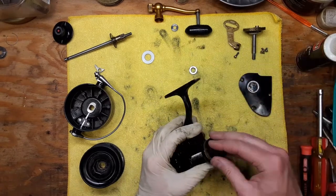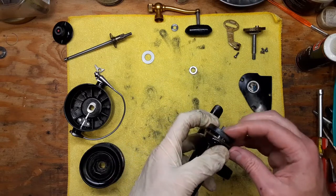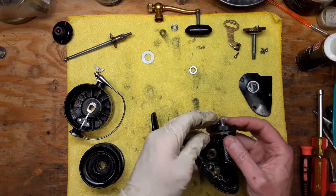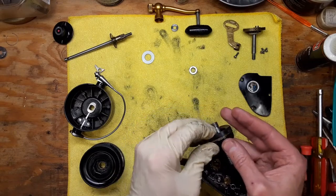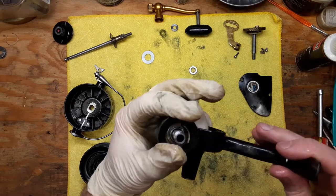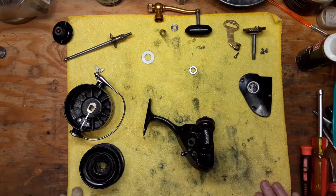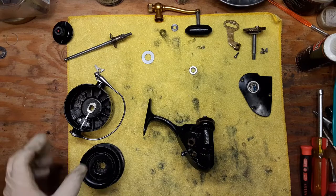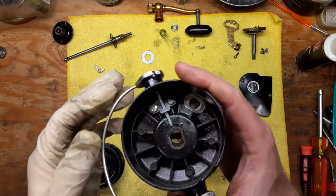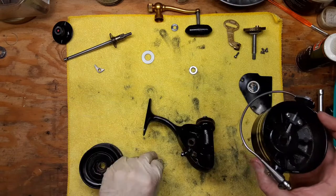Then we've got our boot that goes back on top, and you've got to snap it in just right — like so. So now we're ready to reattach our rotor. I did a separate video on this rotor and bail assembly, so you can check that out on the channel.